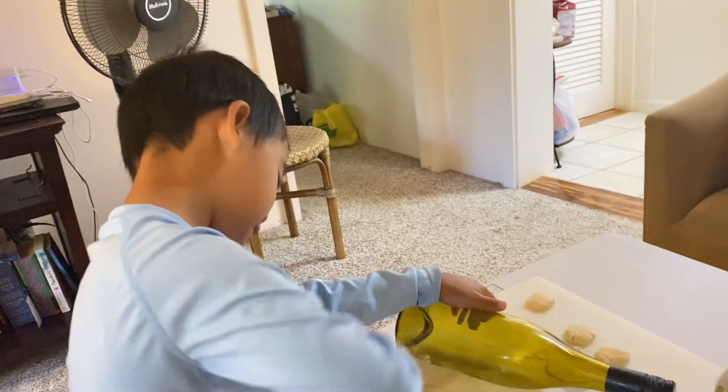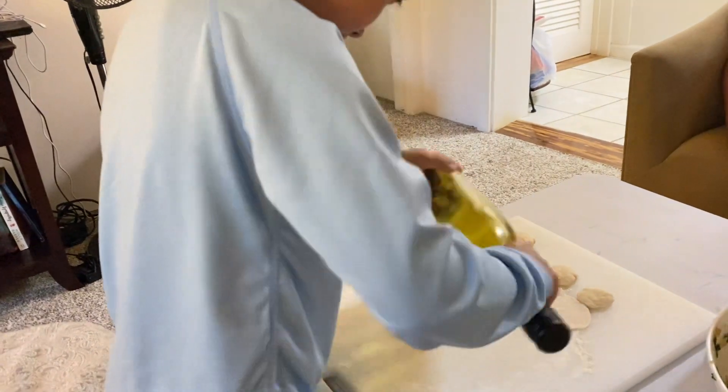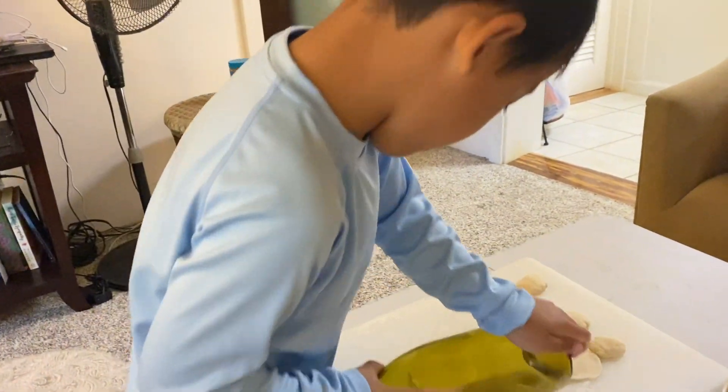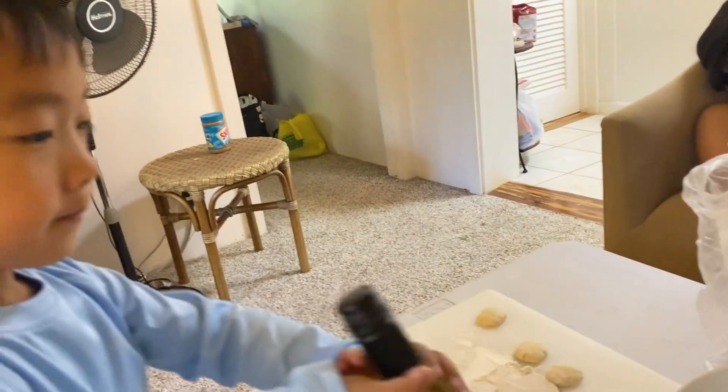And then again, squish, squish, squish. Okay, that's a good one. Yeah, now you make a dumpling.